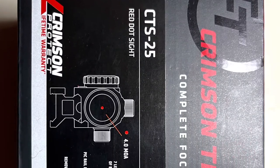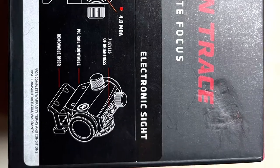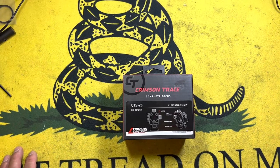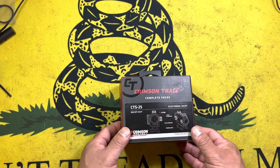Crimson Trace has a great reputation with lasers. Let's see how they do with this budget red dot. Hey everyone, Chang here with another product review. Please excuse the scratchiness of my voice — it is allergy season here in Pennsylvania.